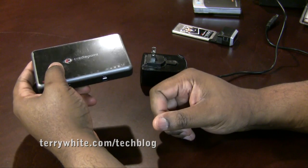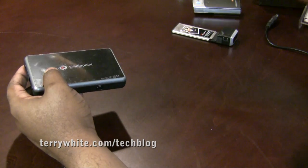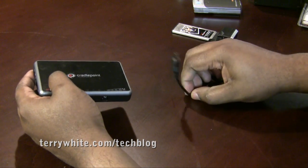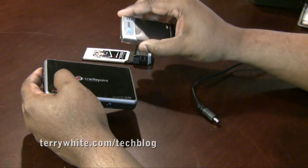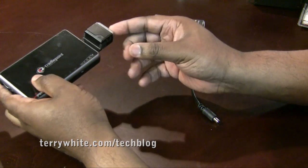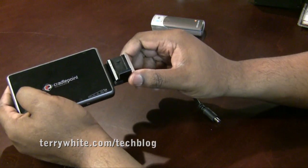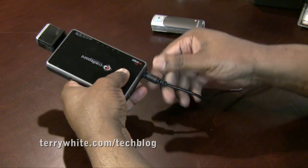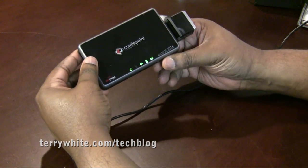Just to show you how quickly it is to set this up — I'm going to go ahead and plug in the power adapter over here at the power strip, and we have the cord here. It doesn't matter which one of these modems I pick; I can pick the USB one or the express card one. Let's do the express card one just for kicks. We'll plug that in the router. It has this little antenna that we can put up, and we'll go ahead and plug in the power to the CTR 500 CradlePoint.